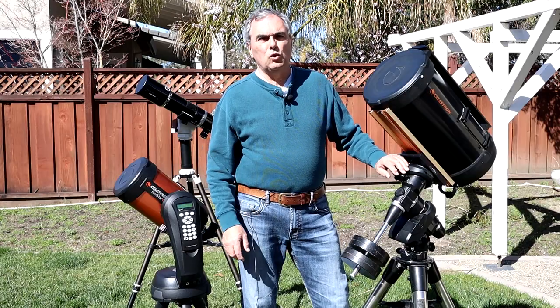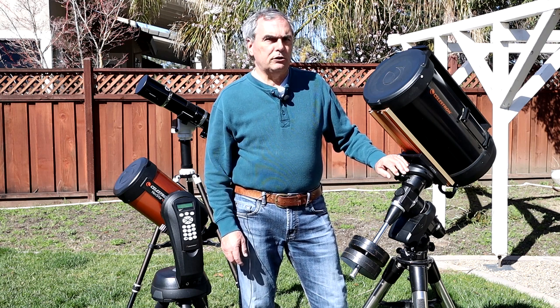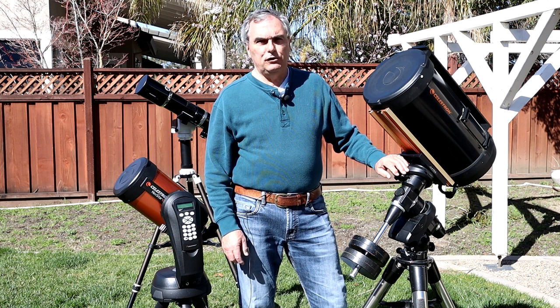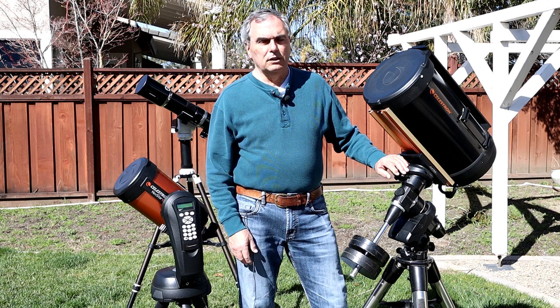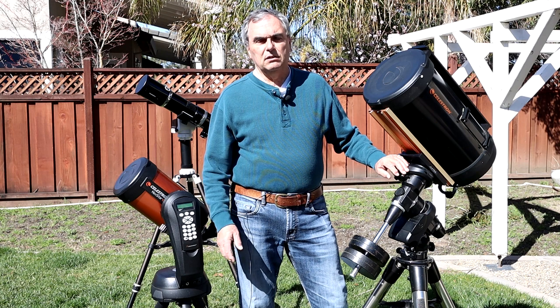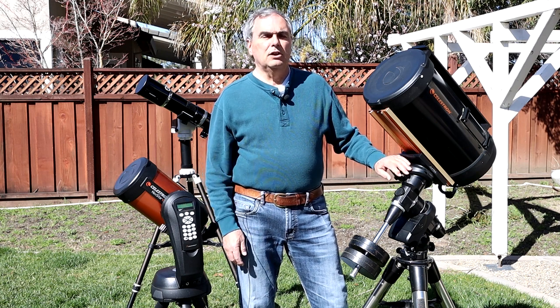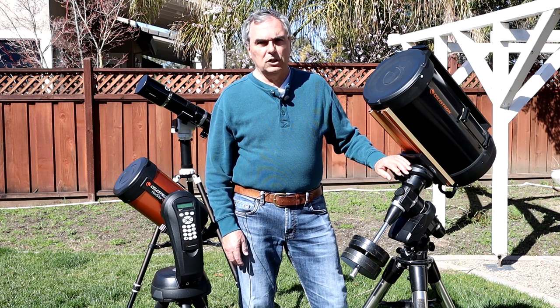That concludes part one in this series on the six essential items you need for EAA. In part two, I'll go over the key features to look for when deciding which camera is best suited for your EAA application. Subscribe to the channel to get notified when that video is posted, don't forget to like the video if you enjoyed it, and check out CaliforniaSkies.com for more content on astronomy equipment and techniques.